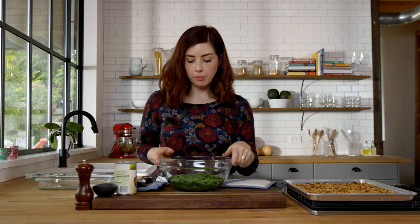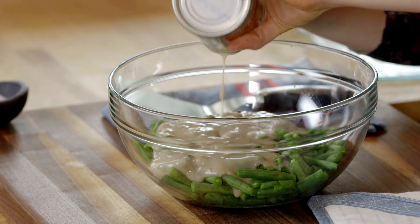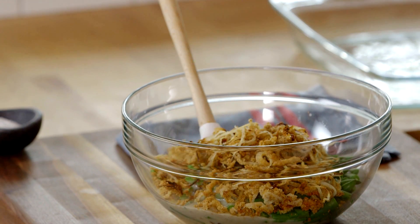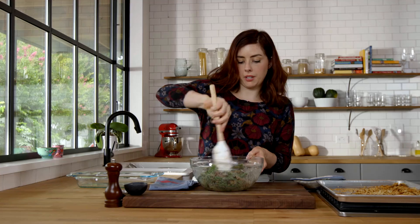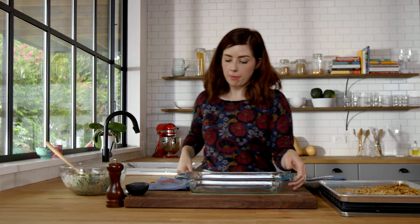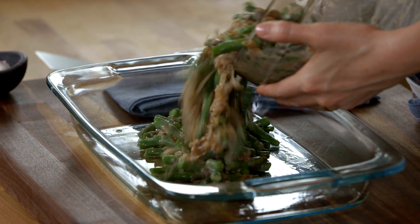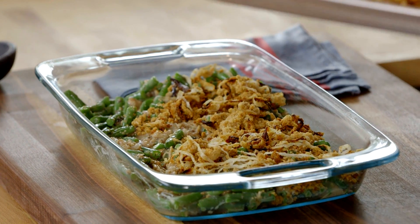They smell so good. Pop your green beans into a big bowl, then you'll have cream of mushroom soup — not condensed, this is essential. Add half of the onion rings and mix this all up, adding a little salt and pepper. You'll need a casserole dish, about a 9 by 13. Spray it really well with spray oil, put the green beans in and spread it out, then add the rest of the onion rings on top. The casserole will bake for about 30 minutes in a 350 degree oven — you just want it to be bubbly and hot.